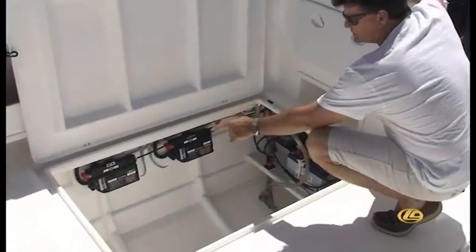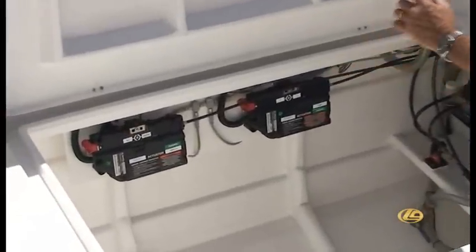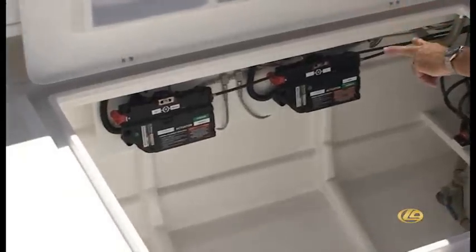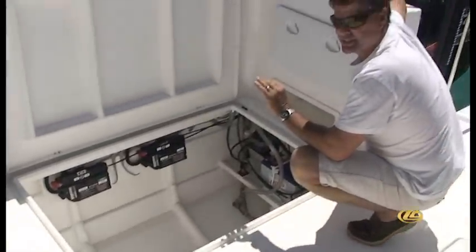Down here we've got the running gear. As you can see, we've got the actuators that control both the throttle and the forward and reverse gears on each engine. There is an identical set of actuators on this side of the catamaran for the other engine. In here we have our two power steering pumps that act independently, as the brains trust of the Optimus 360 decides.